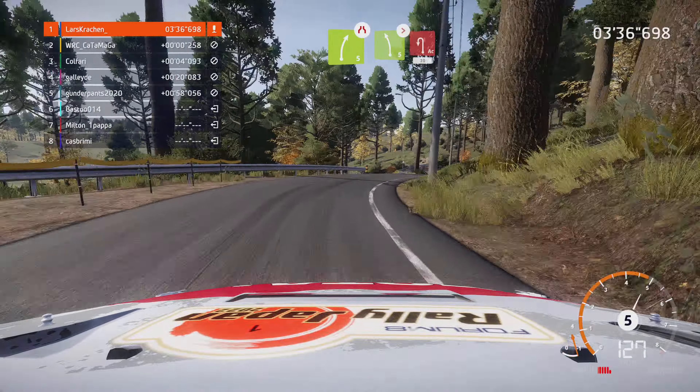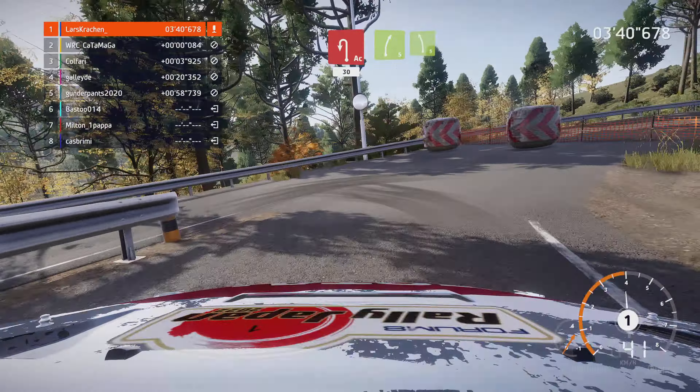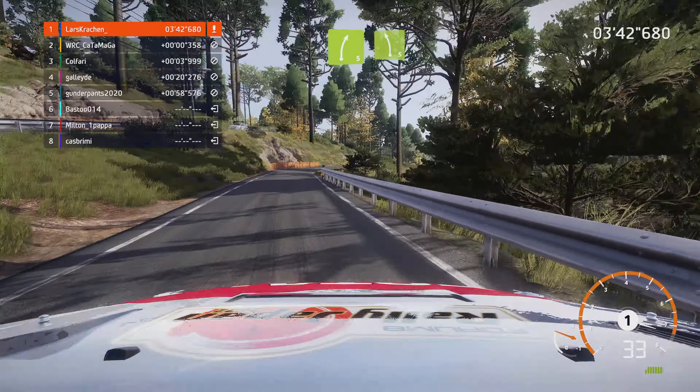Rechts 6 macht zu, 3, Verengung keinesfalls schneiden, bei Abzweig. Und rechts voll. Und links 5, leicht schneiden, in rechts 5 leicht schneiden, 30. Links 4, 60.